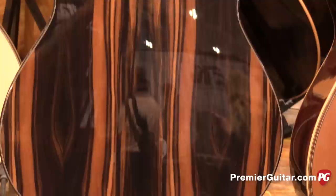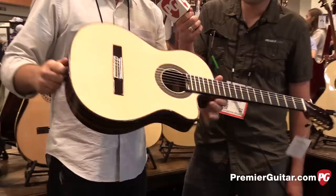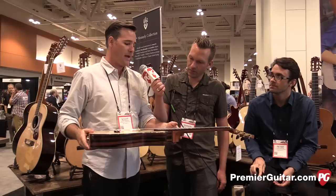This is all handmade in Spain and it's really a stage-ready guitar with the Fishman Pro Blend in it. It has an under-saddle piezo and a mic. It ends up being a really versatile instrument and cuts down on a lot of the issues you would have on stage.